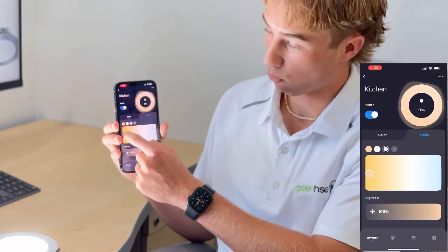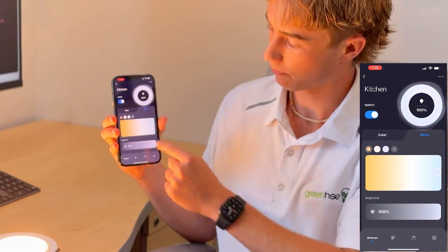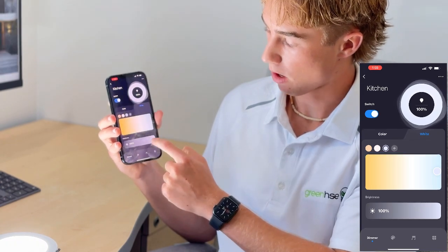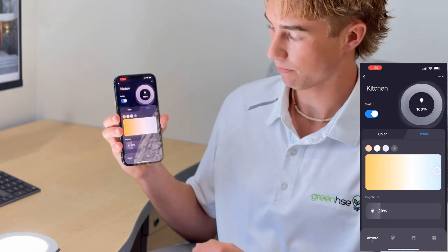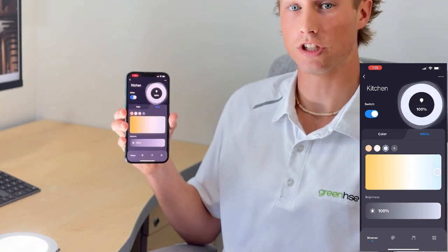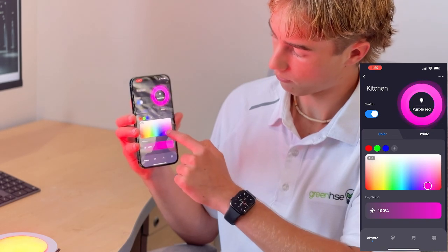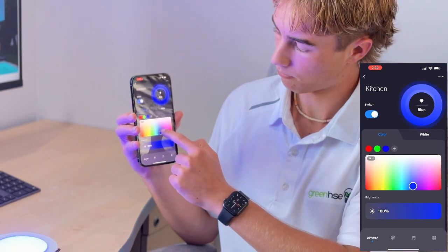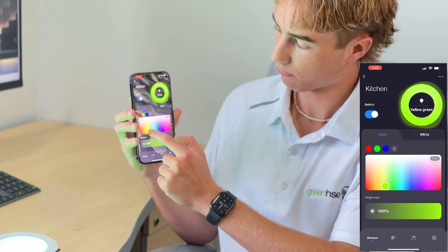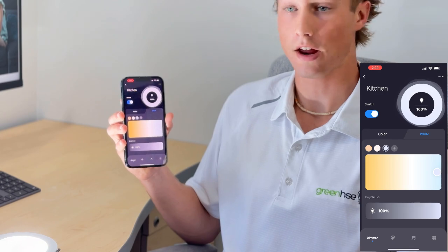I can make it a warm setting or I can make it a cool setting. Or I can dim the lights or make them bright. You're also able to change the color of the lights. You can also switch the lights on and off.